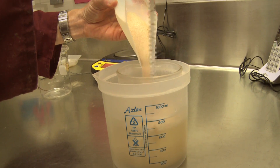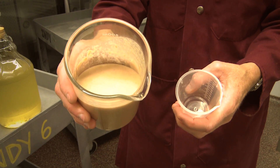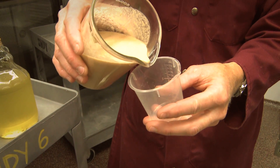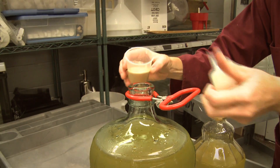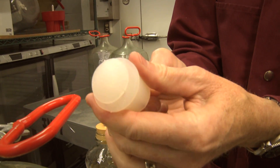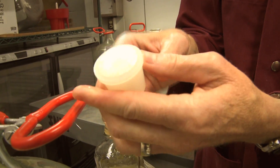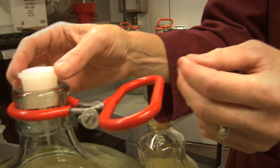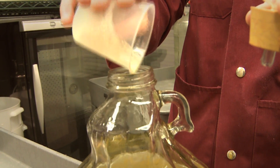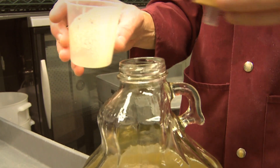With wine yeast, you have to make sure you inoculate it for at least 20 minutes so the yeast cells absorb water and become alive. On top of the carboy you put an airlock. We use two kinds: one is a silicone bung that releases CO2 via a flap, and the other we fill with water so it doesn't let oxygen in but lets CO2 release.